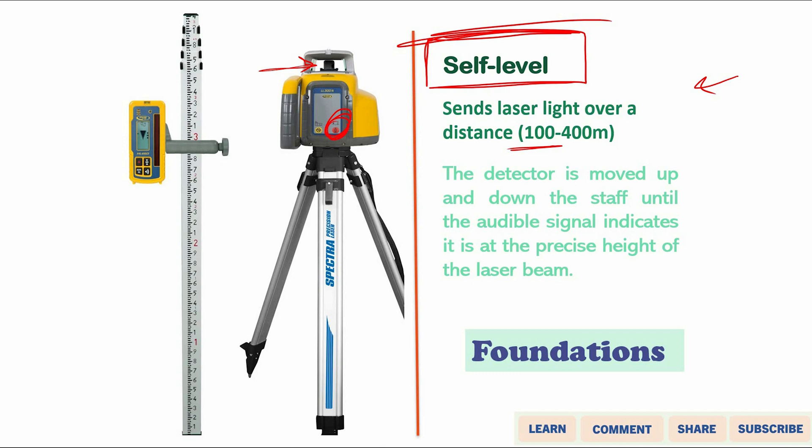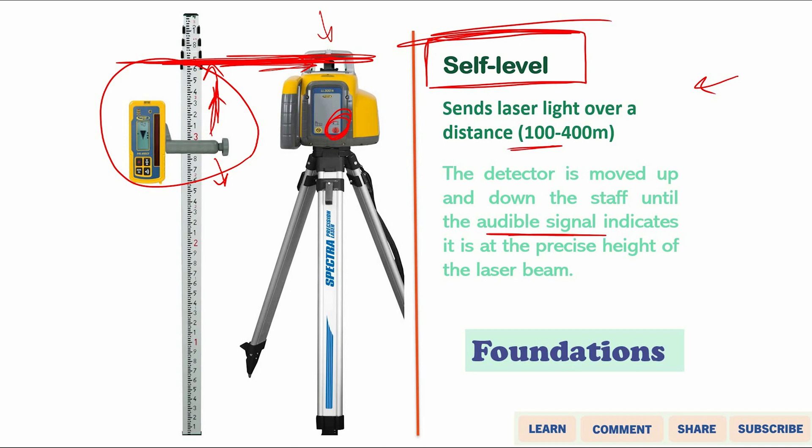We also have a detector, which can be moved up or down along the leveling staff until it is completely level with the laser. Once the detector is at the same height as the laser, you will hear an audible signal. The beep gets faster and faster as you approach the correct height, and once the detector is exactly on the laser level, you will hear a continuous beep signal.